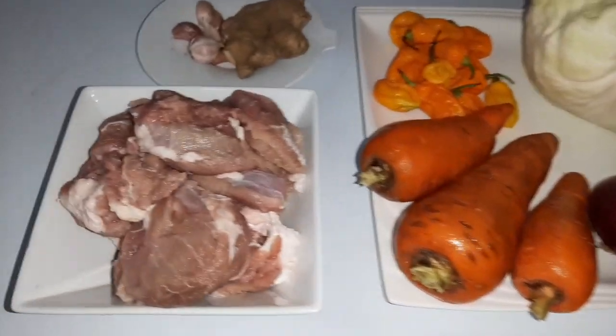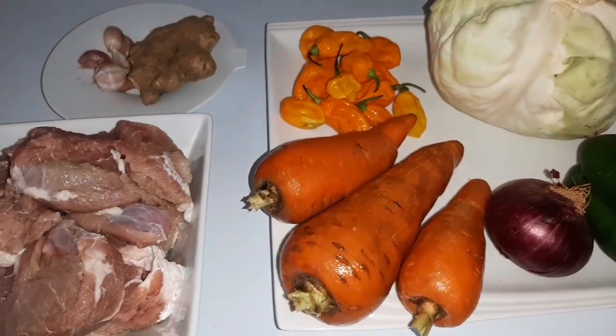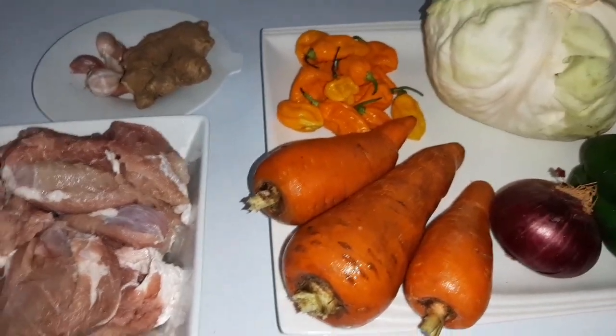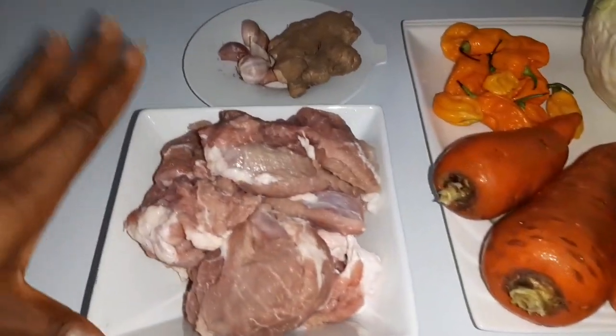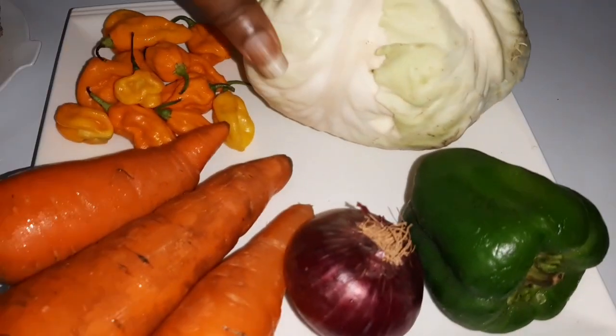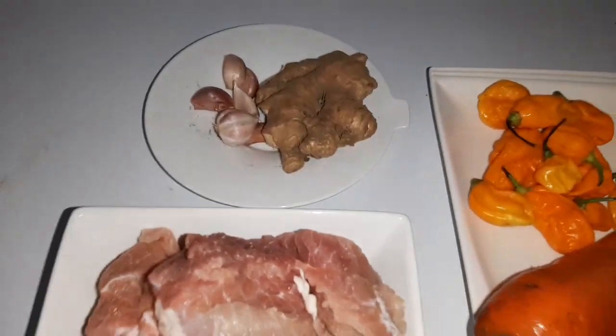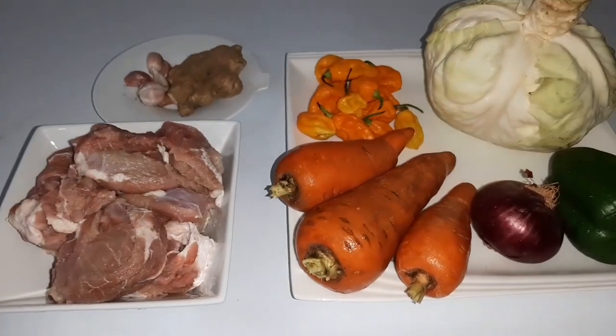These are some of the ingredients for making this simple stir fry sauce. As I said earlier, this sauce doesn't take much — it's something you can do with just 1000 naira. I bought meat for 500 naira, carrots and green pepper for 100 naira, cabbage for 150 naira, yellow pepper for 15 naira, and garlic and ginger for 100 naira. Let's begin!